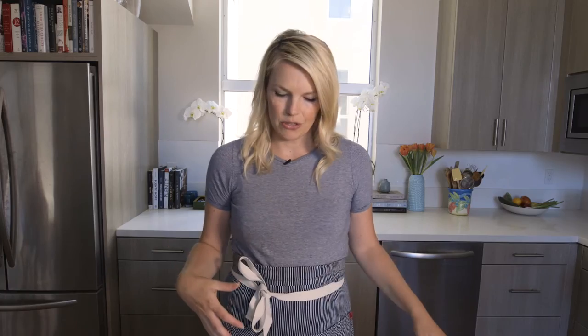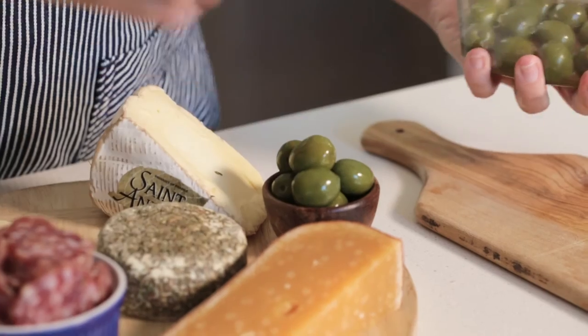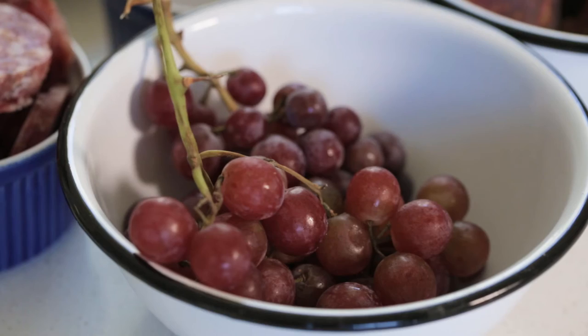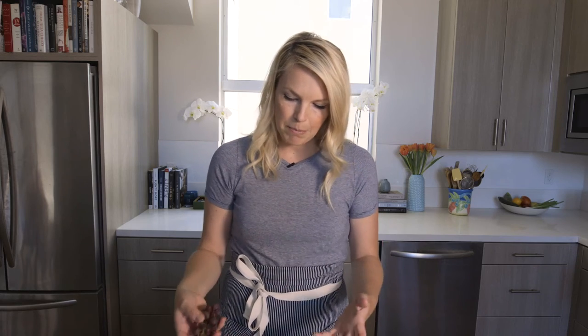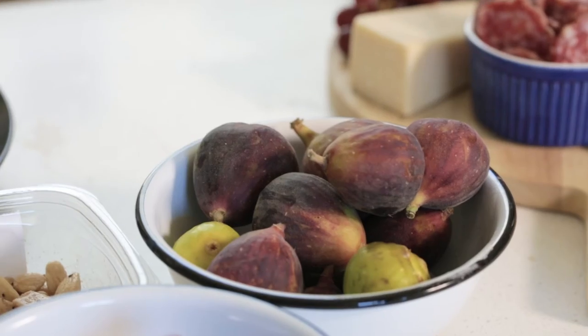Now let's add the extras that make it so pretty. First up is some salami — I like adding a little bit of meat to the cheese board; it adds some heartiness. Let's add some olives. I've got Castelvetrano olives, which are my favorite, but add whatever your favorite ones are. Let's add some nuts — these are San Marcona almonds. And lastly, let's zhuzh up the cheese board with some fruit. I really like grapes, and people can pair the cheese with the grapes. I also have some fresh figs — but whatever fresh fruit you have is perfect.